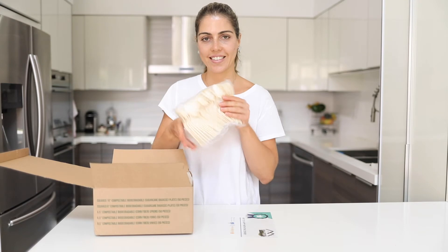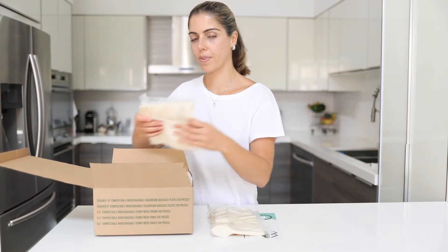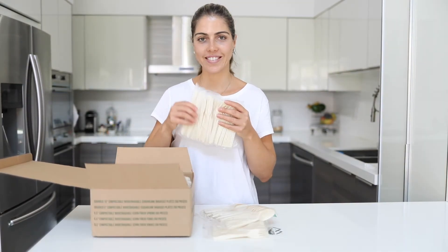The set also comes with 50 units of biodegradable forks, 50 units of biodegradable spoons, and 50 units of biodegradable knives. These utensils are made of corn fiber and will decompose after 6 months.